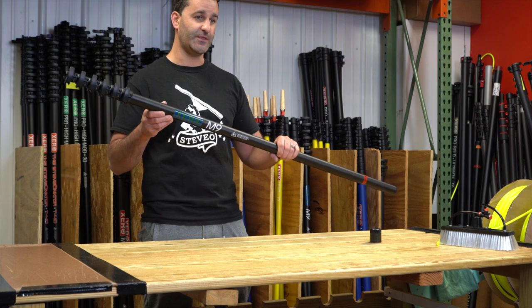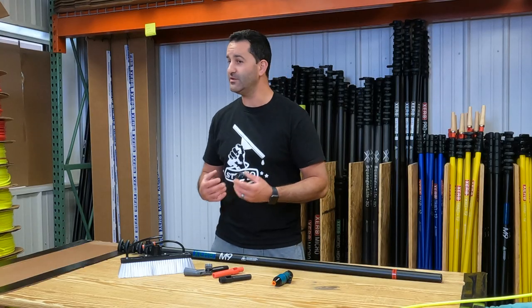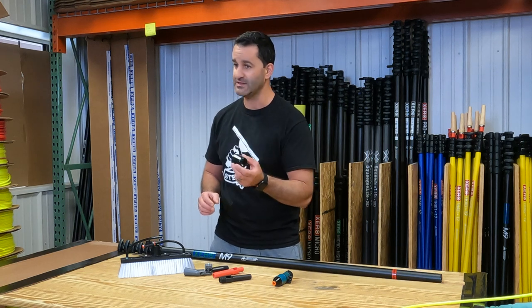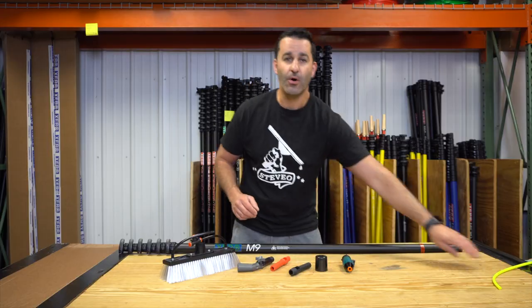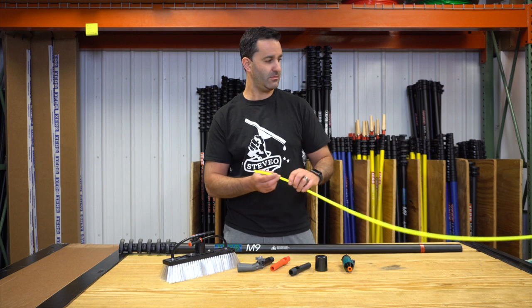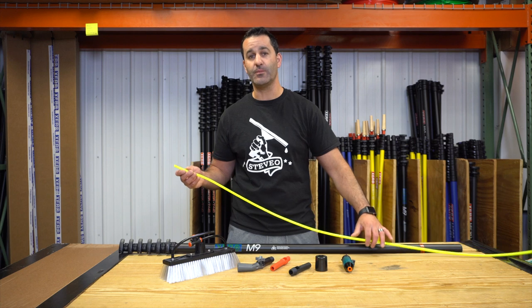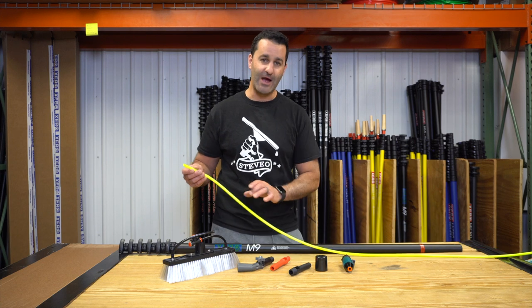Let me show you what comes with this water-fed pole. As we mentioned, there is an end offender in the base section, but we always include the plastic end cap to cover that last section. The pole will come with Xero water-fed pole tubing already strung through the pole, with the excess wrapped around.